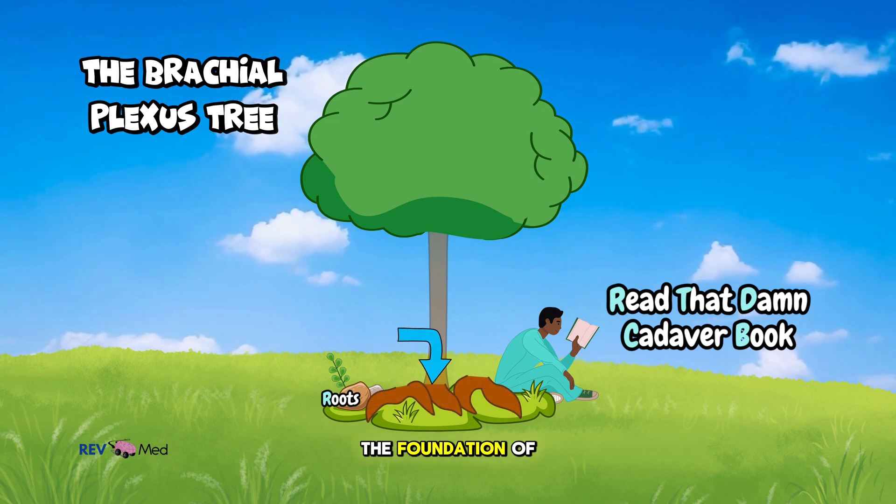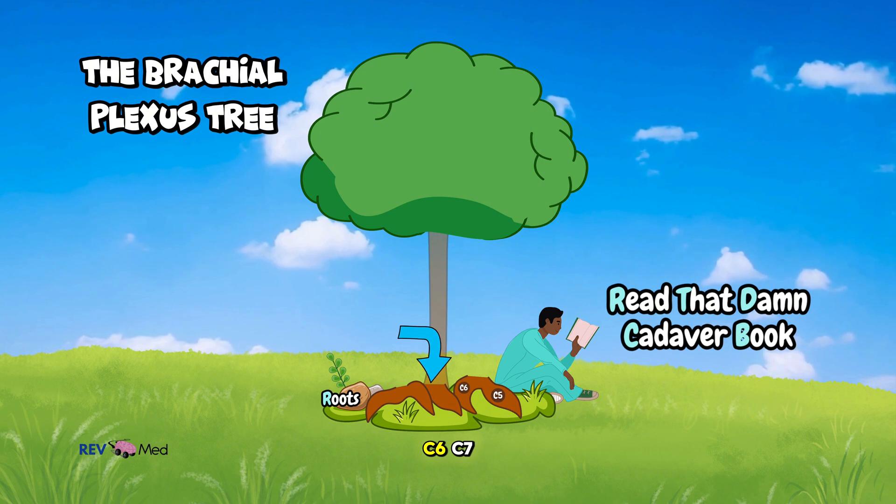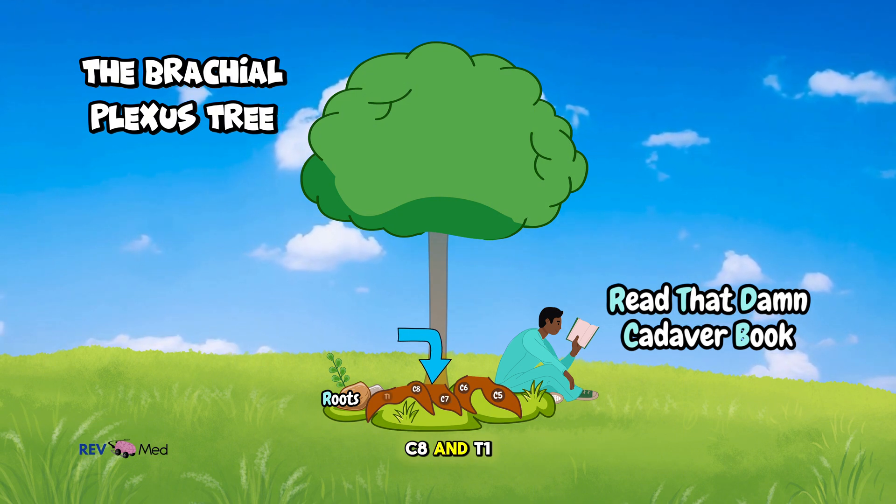Let's start with the roots, the foundation of the brachial plexus. You've got five roots: C5, C6, C7, C8, and T1.